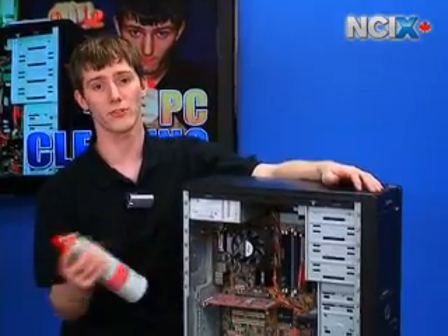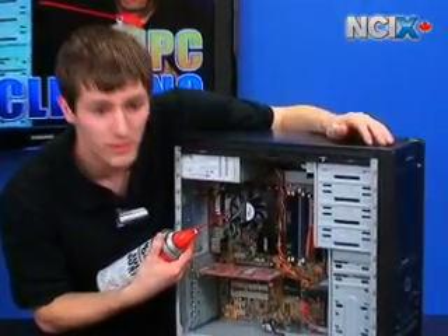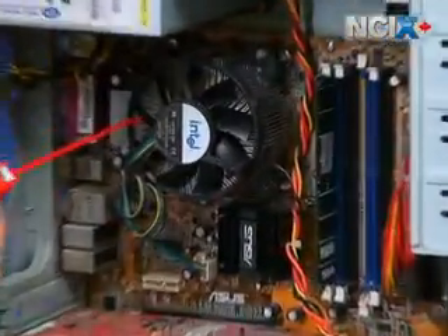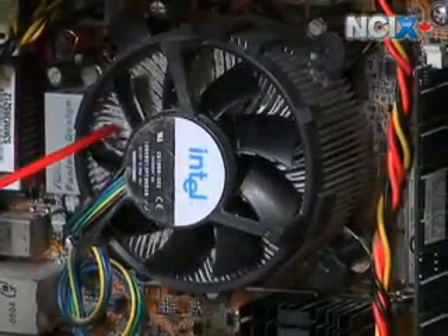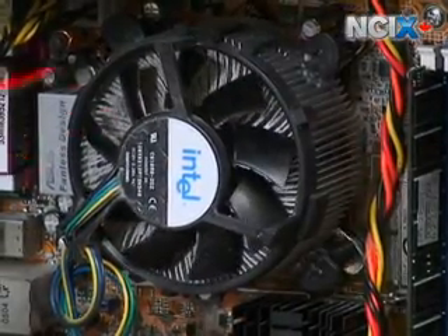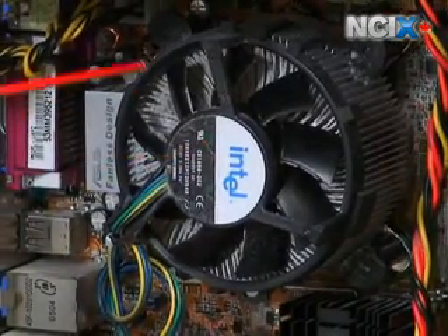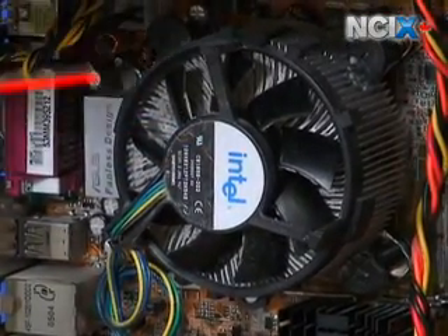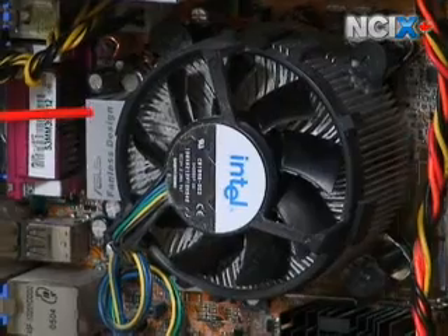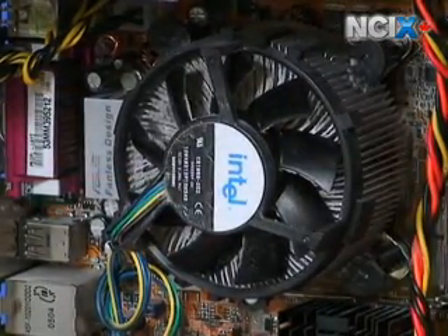Of particular importance is the CPU heat sink, because if you zoom in, you can see there's actually dust caking up between the fins of the heat sink. As I spin the fan, you can see it's blocking air from even getting at the heat sink. That means your CPU is running a lot hotter than it has to. We're going to blow that dust out and make sure things are running cool.